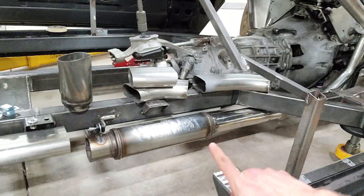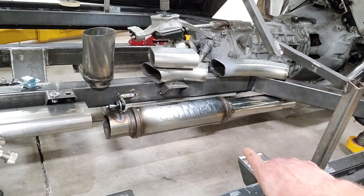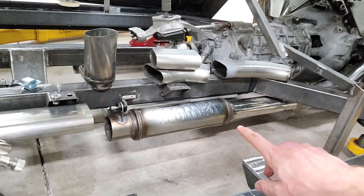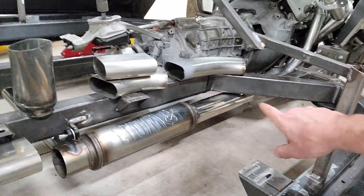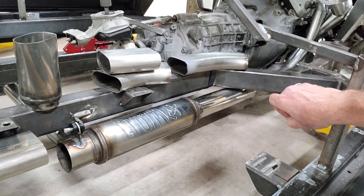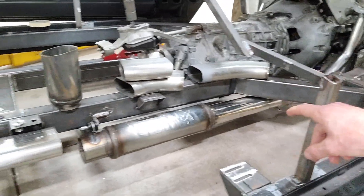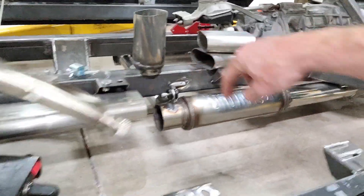You'll notice that I've now got my Flowmaster mufflers — straight through mufflers. I've switched out and gone to a straight through muffler that I've got mounted in the car. I've got a straight section of tubing right up through there so that I could mount my exhaust cutouts in there if I want to, and I likely will. I have also done an H-pipe through here.